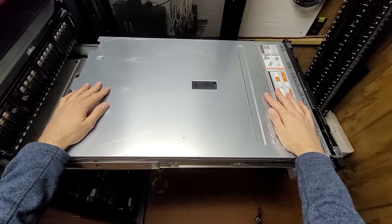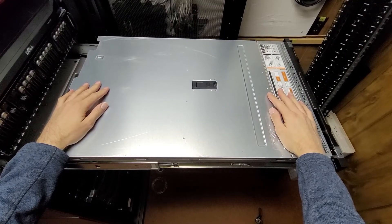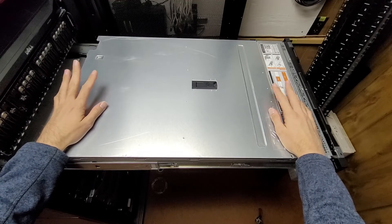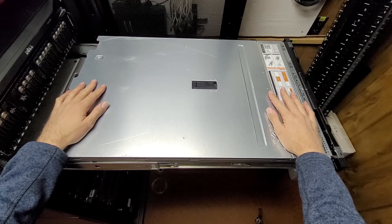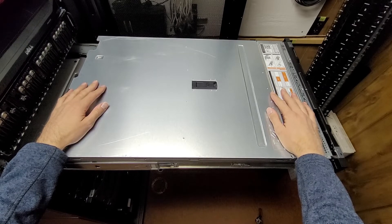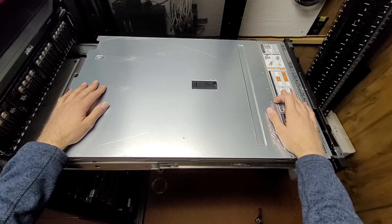I'm back here in the server room for a video, and it's not an ASMR video this time. I thought I'd make a video on how I prepare servers for resale, and this would also apply just if you're preparing to get rid of a server.